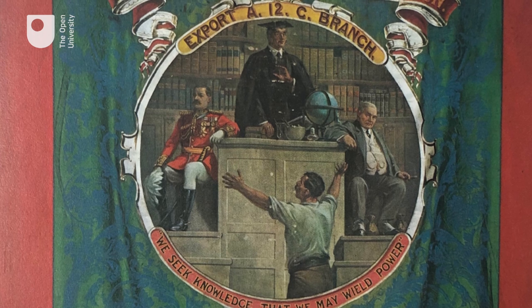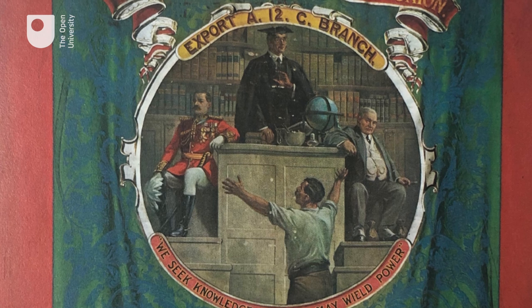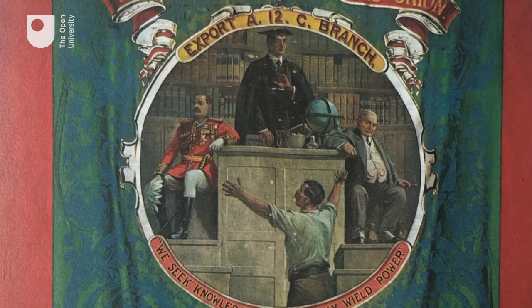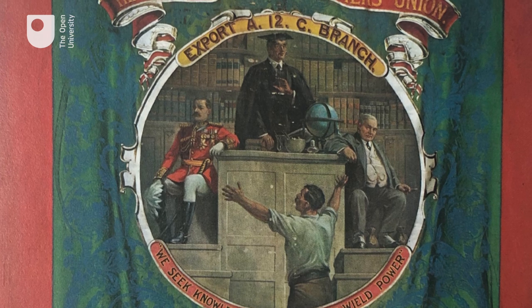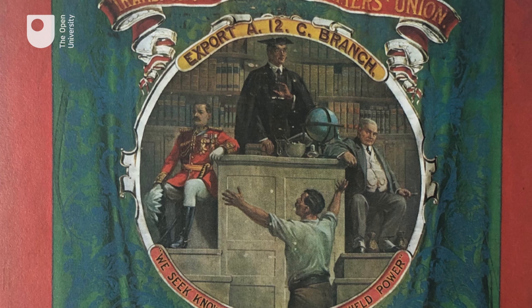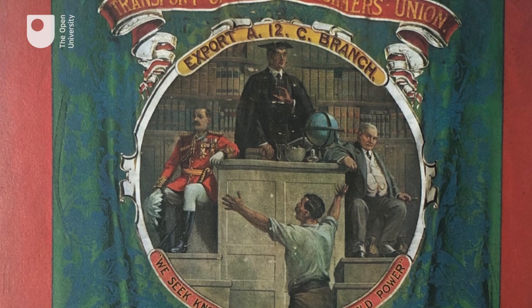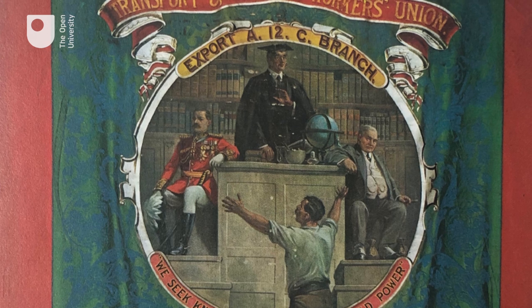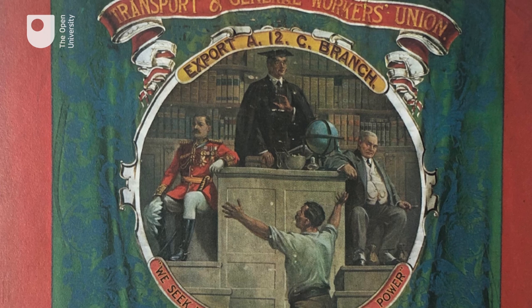The church is not represented here, but the trio sitting in judgement on a son of toil are like an unholy trinity and they occupy a godlike place on the raised platform. In fact, there is a carefully thought out structure here, as the flattened pyramid shape is actually the ziggurat or crepidoma, an ancient temple structure for the shrines of the gods.